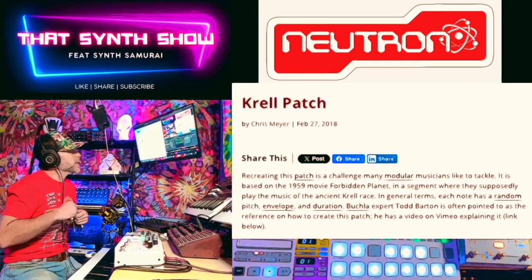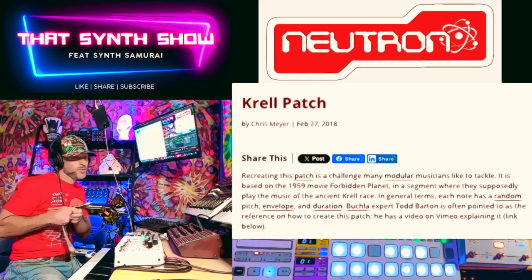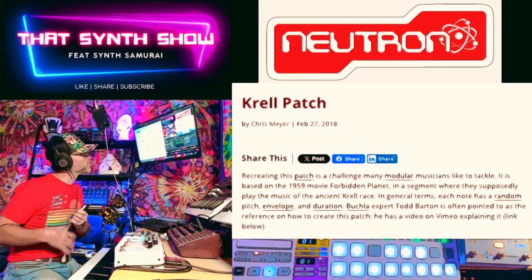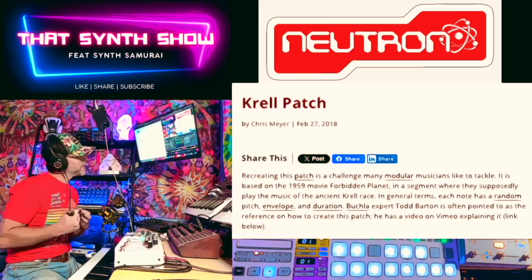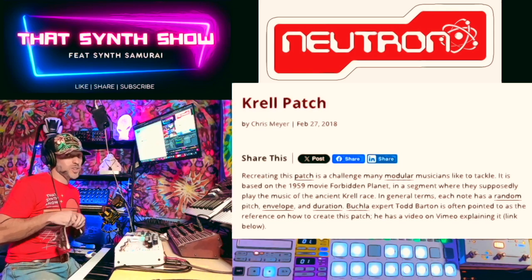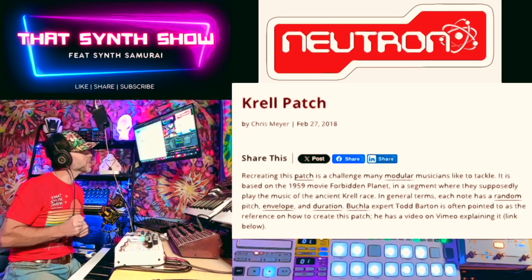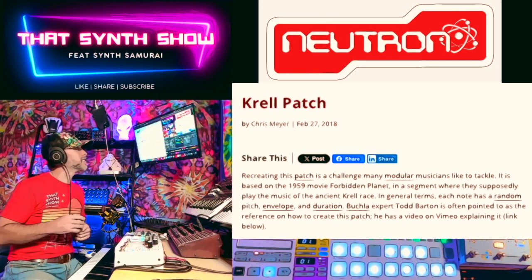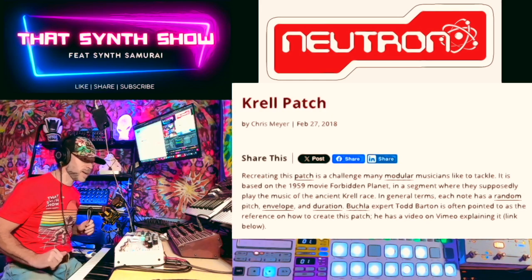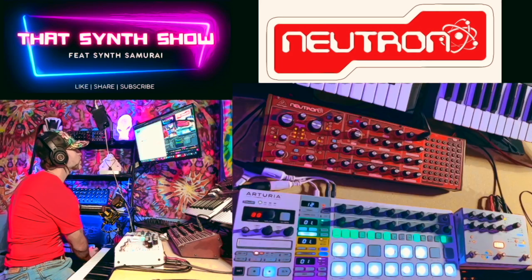Recreating this patch is a challenge many modular musicians like to tackle. I'm not a modular musician, but I tackled it because I got a modular Neutron. It is based on a 1959 movie, Forbidden Planet, in a segment where they supposedly play the music of the ancient Krell race. In general terms, each note has a random pitch, envelope, and duration. Bükela expert Todd Barton is often pointed to as one of the references to create this patch. Today, the Synth Samurai is the reference.